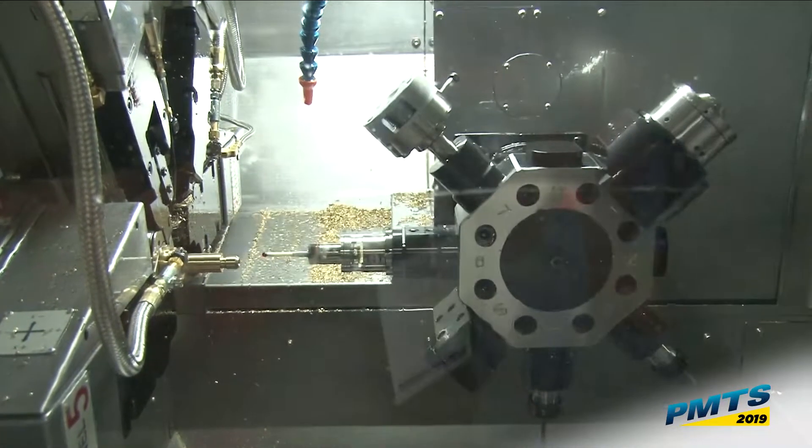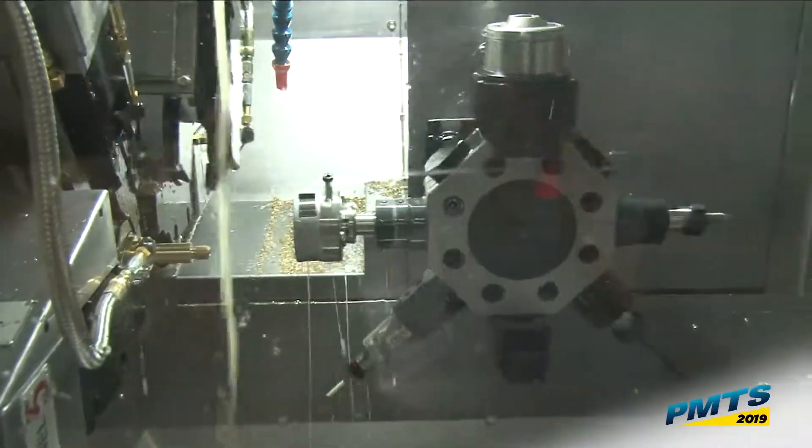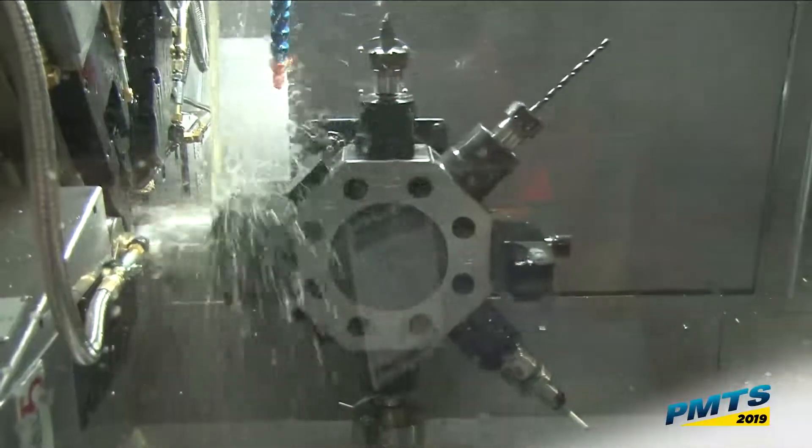We can integrate the probe to do whatever you want to check. Do a roll thread — reset that roll thread and pick off my part, pull it to length.